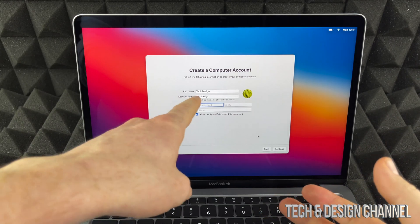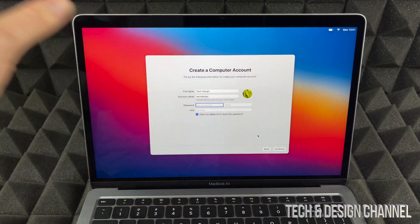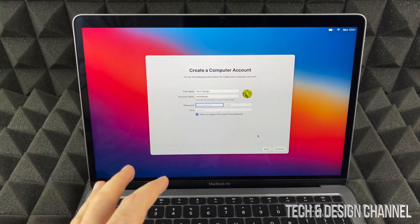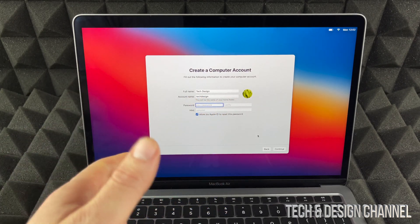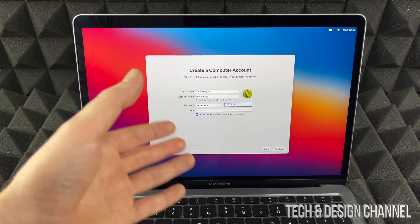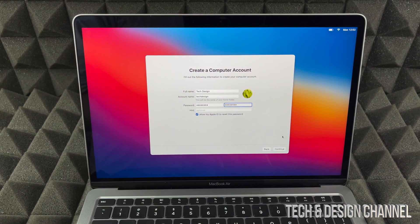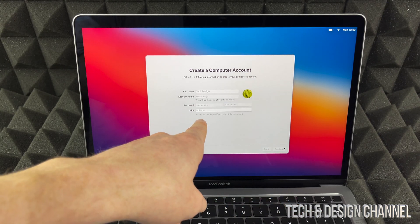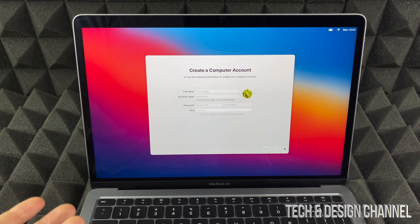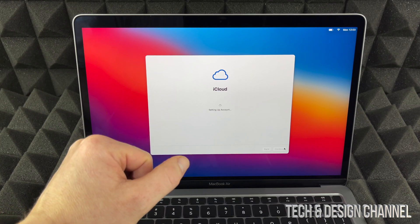The next screen lets you put in your full name, account name, password, verify password, and give a hint. Note that your full name and account name are very important, so choose carefully. This password is not the same as your Apple ID — you could use the same one, but I'd suggest keeping it simpler. Click Continue. It's good to allow your Apple ID to reset this password in case you forget. Then we'll sign into iCloud and continue on.